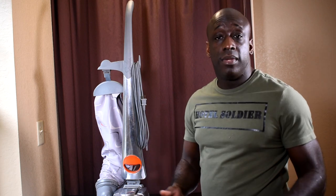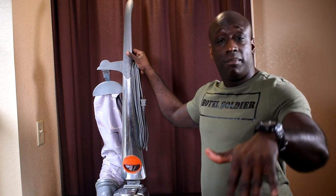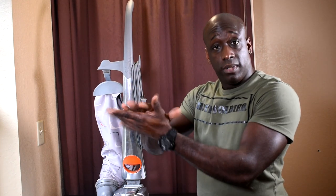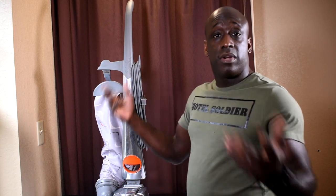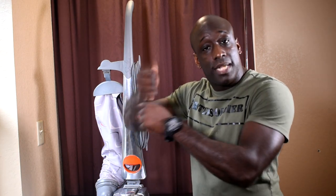The first part of the vacuum I want to show you is the handle. You might not think much of it, but on most vacuums the handle is like a connection port into the vacuum. The handle is down, the cord is in, it works. Every once in a while your vacuum is not working simply because the handle is not pushed down properly.